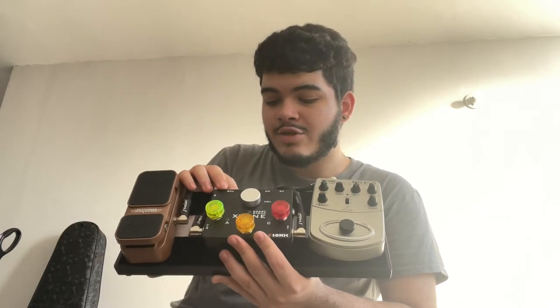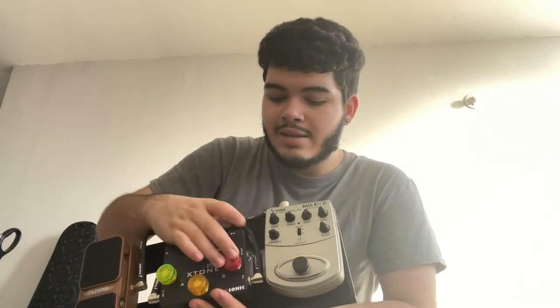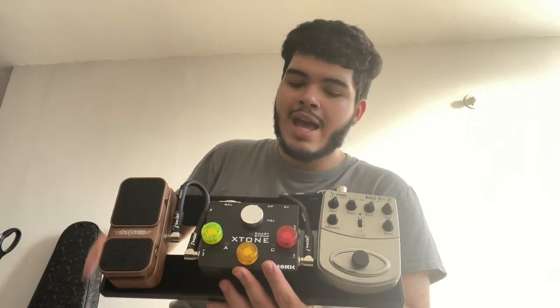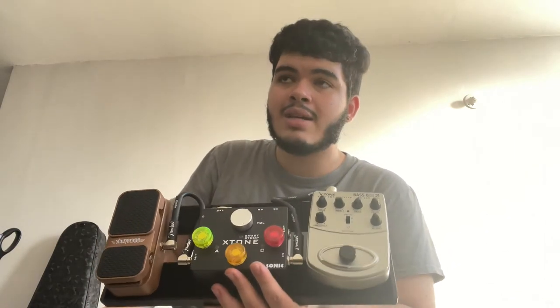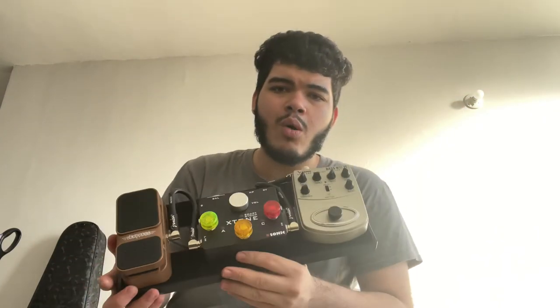Over here we got the X-Tone. This little guy is really good because you connect it to your iPad, and these MIDI foot switches you assign to your different patches. You can change between your patches. I only have room for three patches, but that's completely fine because I don't use that many effects playing bass, and the effects I do use the most are always turned on.